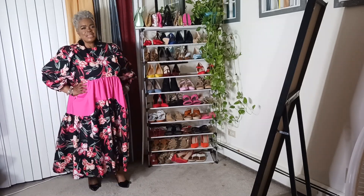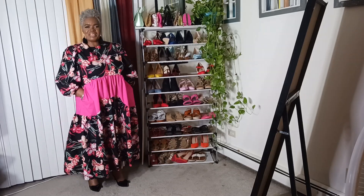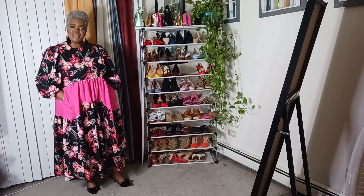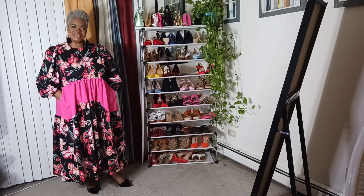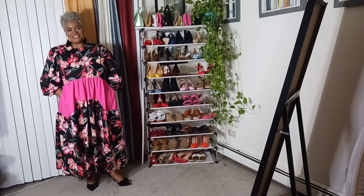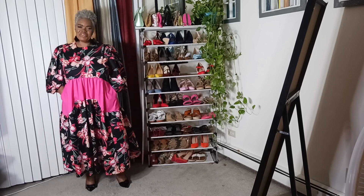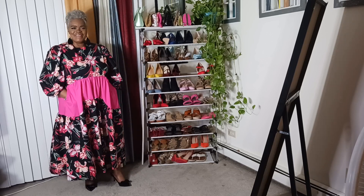This is the end of the video. I hope everybody enjoyed this dress — I made it previously but I'm trying it on this evening. If you have any comments, let me know what you think about the dress. Until next week, I'll see you guys. Continue subscribing — I appreciate that. You have my permission to let everybody know about Shirley Like Fashion. Until next time, bye-bye!